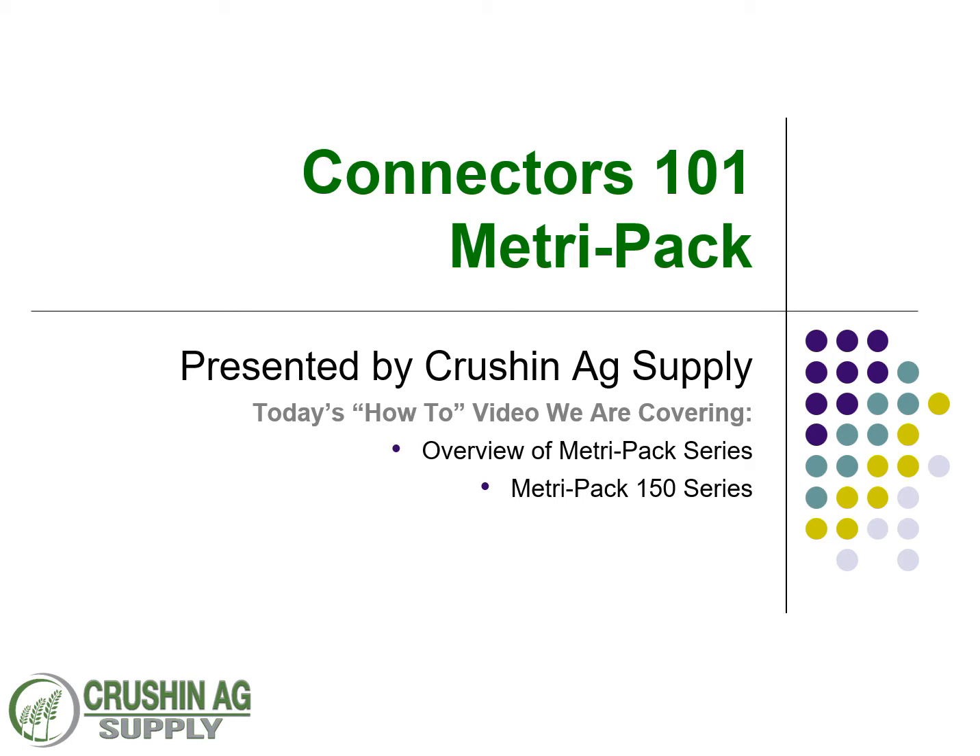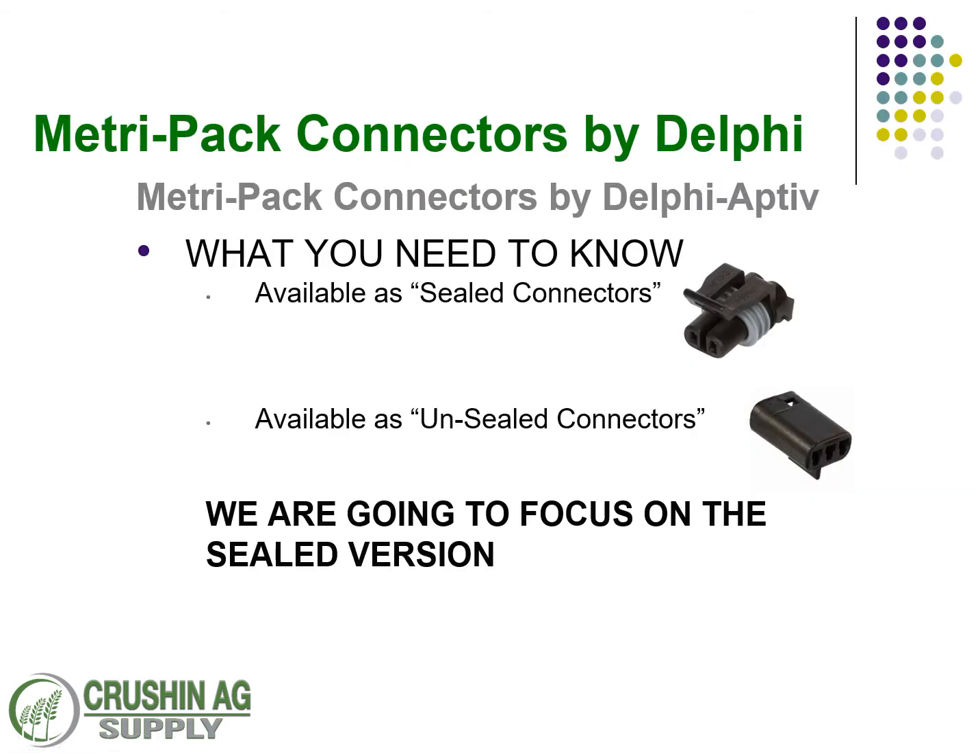Delphi was previously on their own and then Aptiv bought them not too long ago. The biggest things that you need to know regarding MetroPak: there are two series that we're going to cover. MetroPak is a very expensive product line, so we're going to break this down into just two connector series — the sealed connectors and the unsealed connectors. The unsealed connectors we'll do at a far later date.